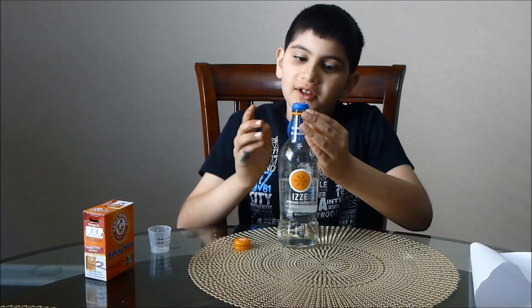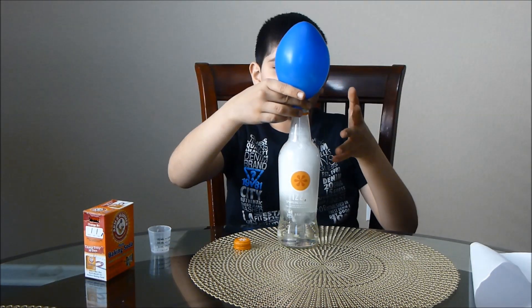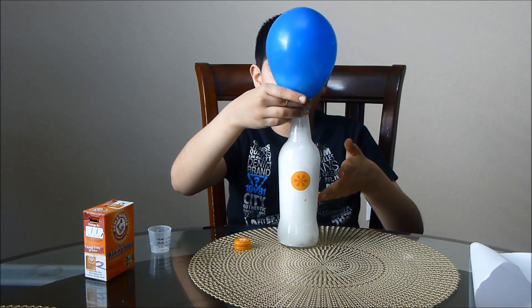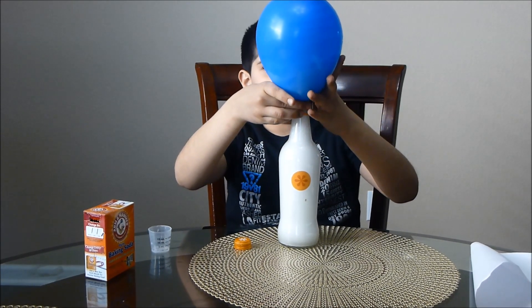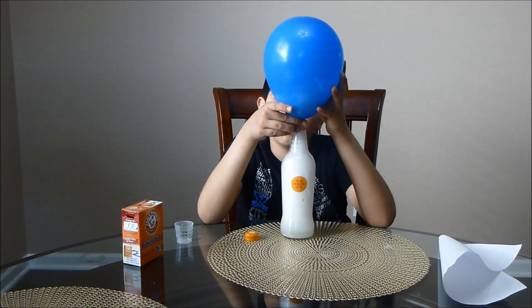Then carefully put your balloon like this. As you can see, the baking soda is reacting with the vinegar and it's making the balloon fill with carbon dioxide. Be careful and make sure you hold the balloon.